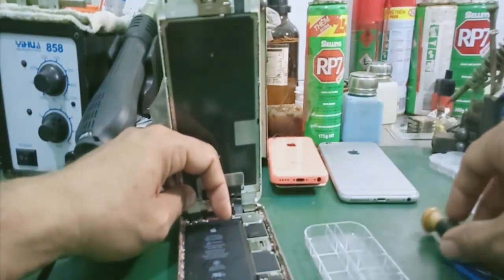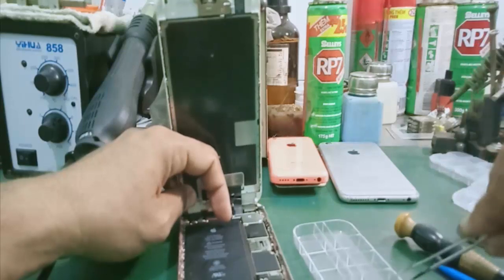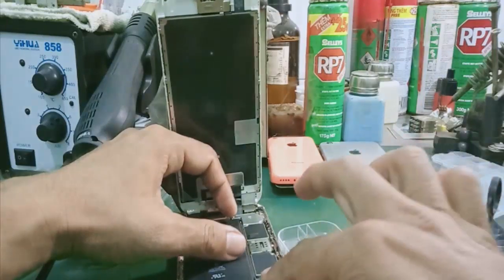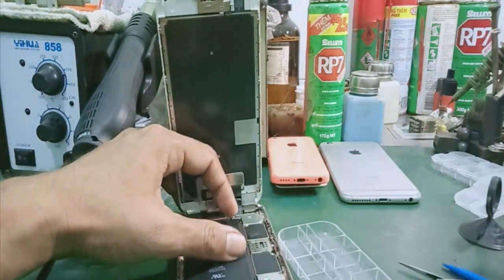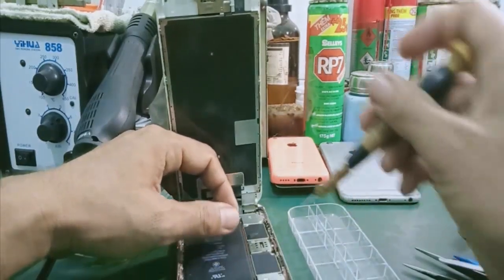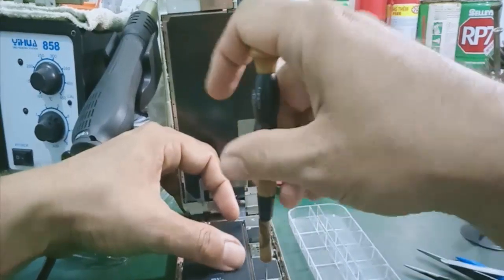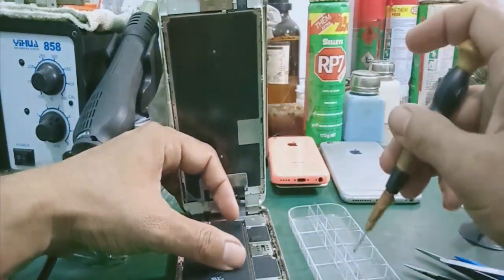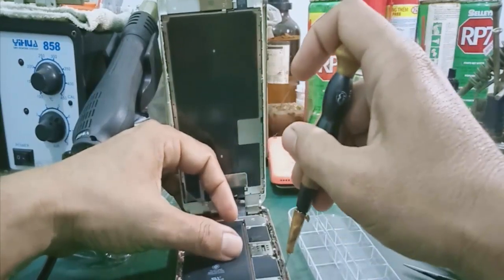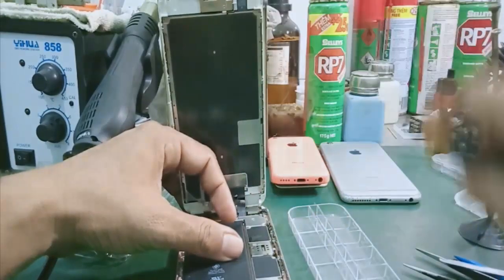Rồi đến cái phần mà seal pin. Ốc ở vị trí bên trái thì mình để riêng ra, mình bắt cho đúng. Bên phải tương tự, như vậy nó không bị lộn ốc. Rồi vậy là xong.